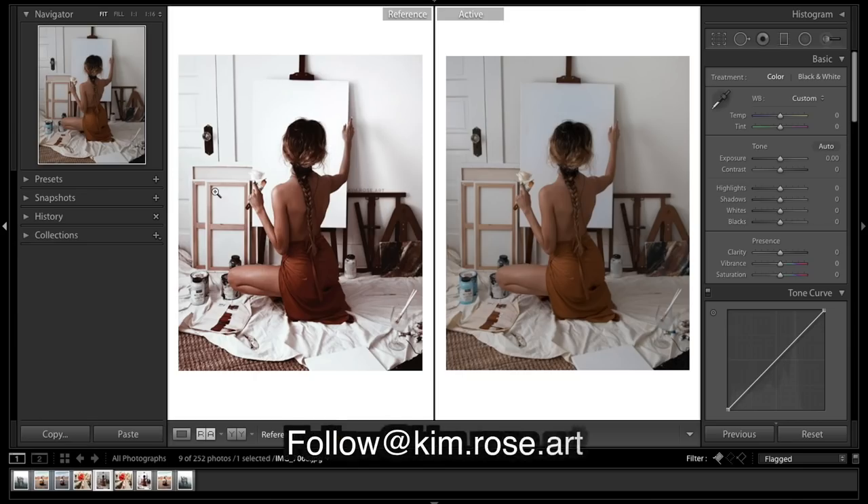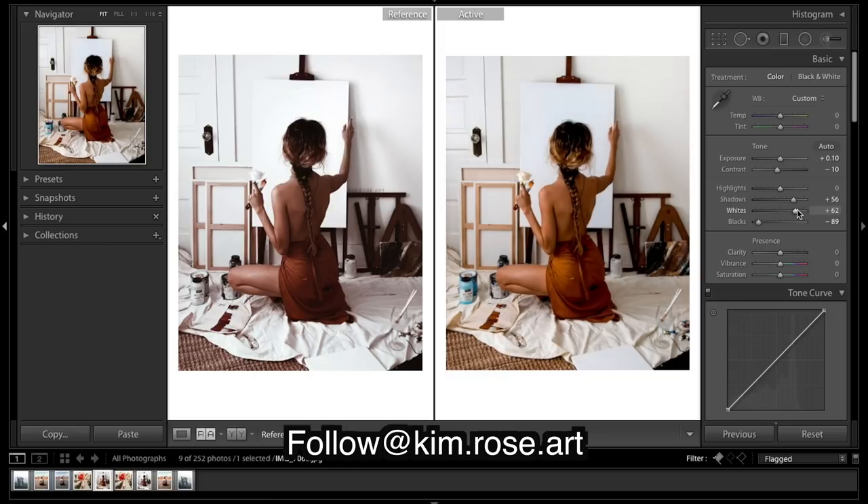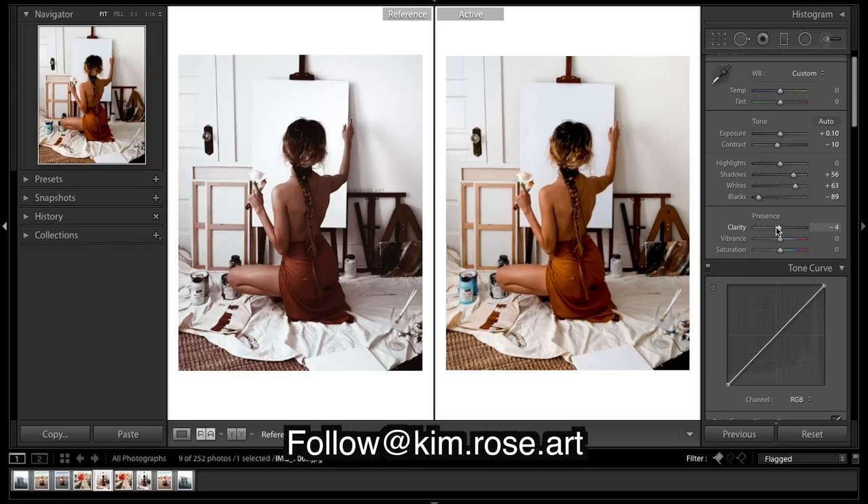Let's get into Lightroom. We've got our final edited image from Instagram and the unedited version. First thing I'm going to do is brighten it up a tad, bring contrast down a little, leave the highlights, bring up the shadows. You can see her blacks are very dark — if you look at the door handle those areas are very dark — so I'm going to bring down the blacks a lot. The whites are looking pretty bright so I'll bring those up. Clarity I'm going to bring down a tad — quite a bit actually, because it's a nice soft image.